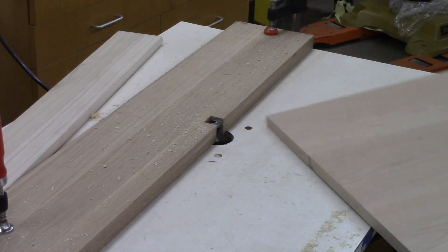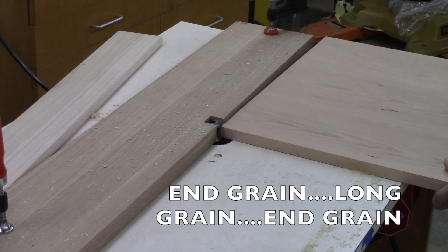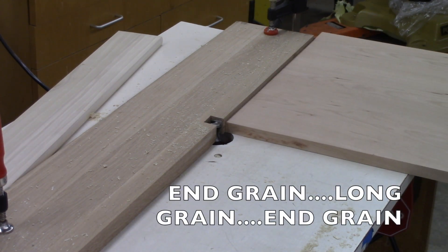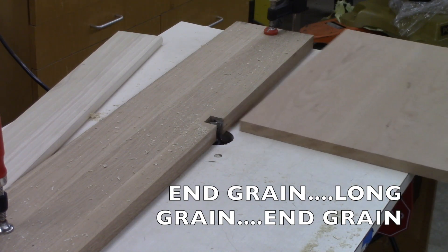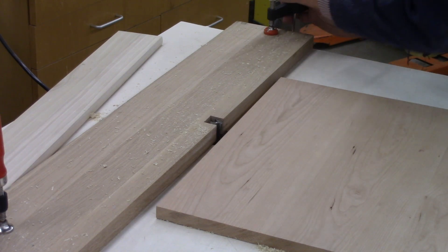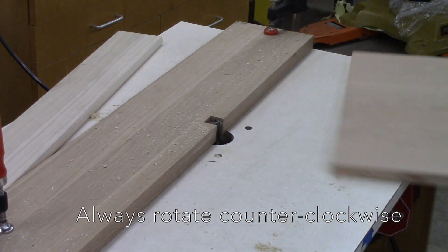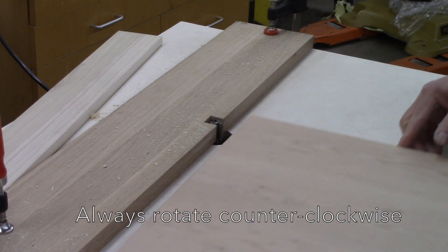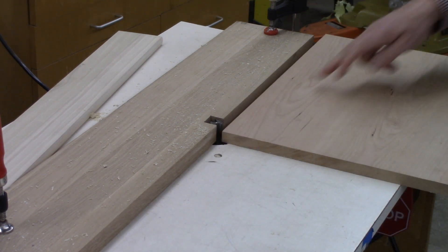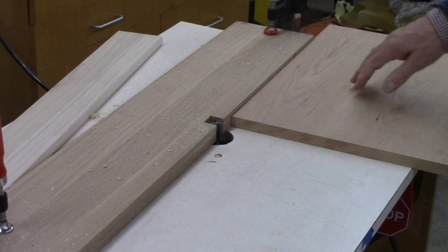When Jacob runs this, he's going to do end grain, long grain, end grain, and long grain. The reason we do it that way is the blowout occurs when you finish up on the end grain run, so the last pass will be going full length and it won't be having any tear out at all.